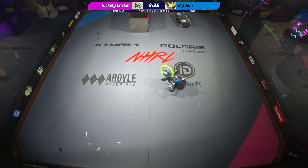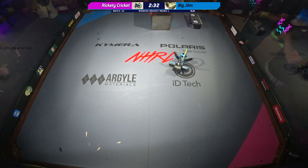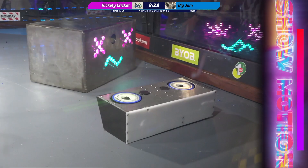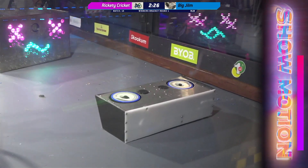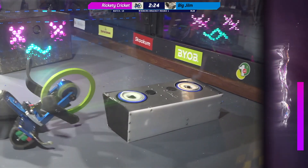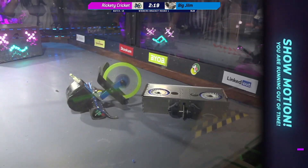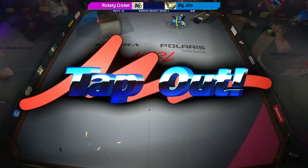Unfortunately, it doesn't appear as though a self-righting mechanism was included into the weight category for this bot, so they are stuck. Here comes Rikety Cricket just ready to destroy. And that front wedge plate starting to come off of the frame there. You can see that's a tap out.